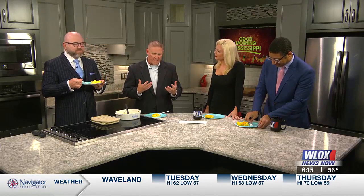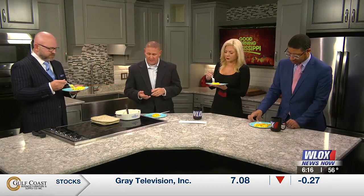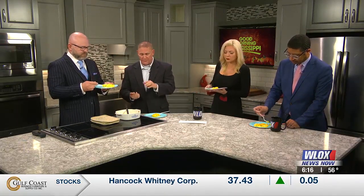So macaroni and cheese — it's a staple, it's a comfort food, Thanksgiving. But this is gluten-free, and if you don't really know what that is, gluten is a protein. It's added in a lot of wheats and grains and that type of thing. So gluten-free is basically non-wheat — it's either rice or eggs or whatever.